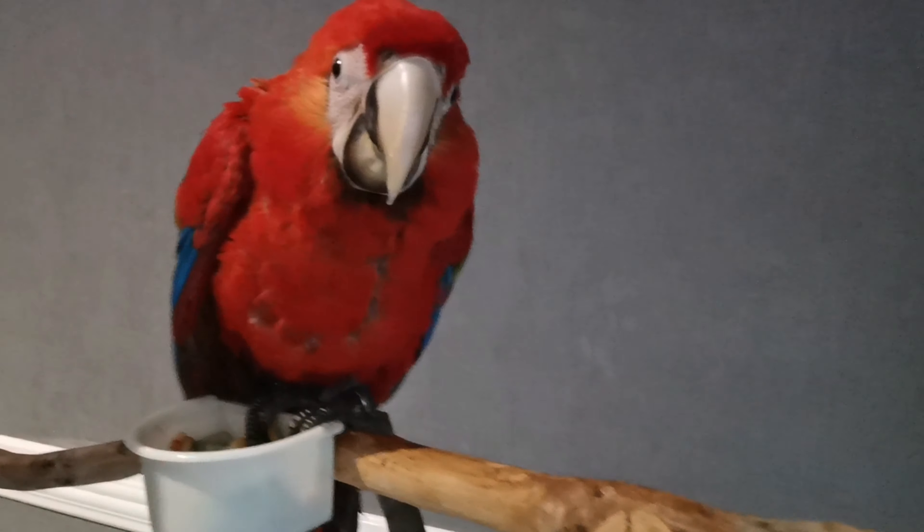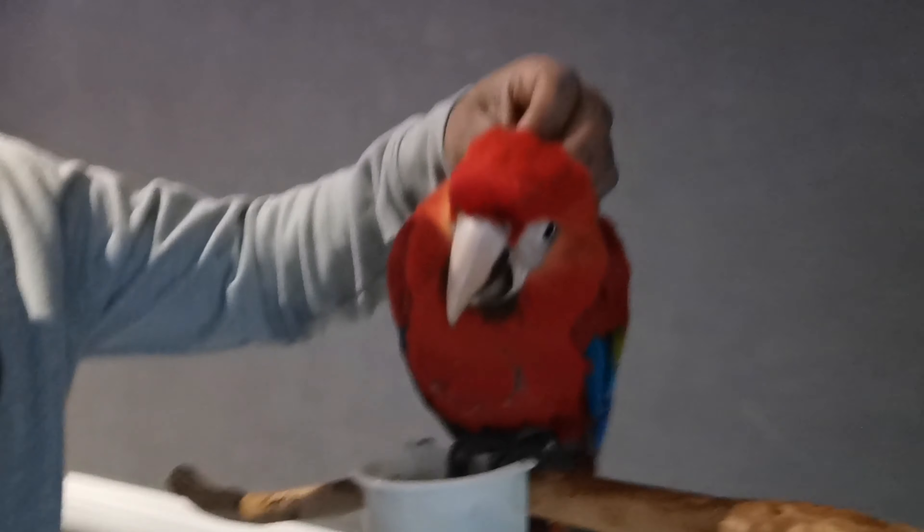Hey YouTube, what's up guys? My name is Bablu. This is my Scarlet Macaw. Her name is Scarlet because her name is so beautiful.